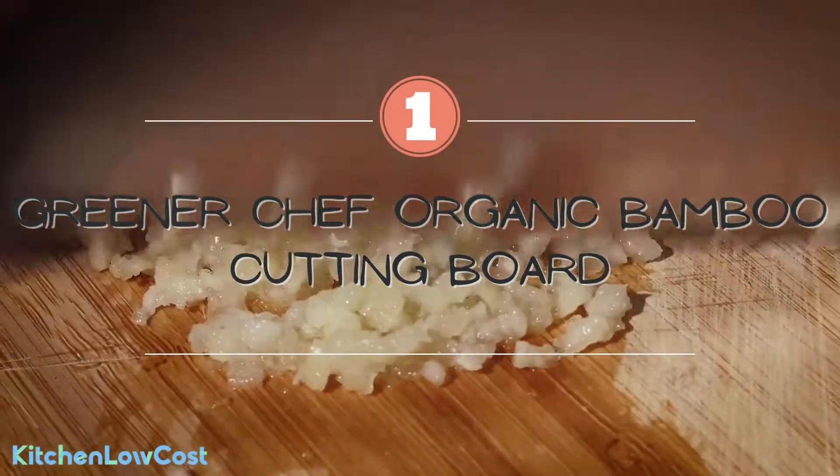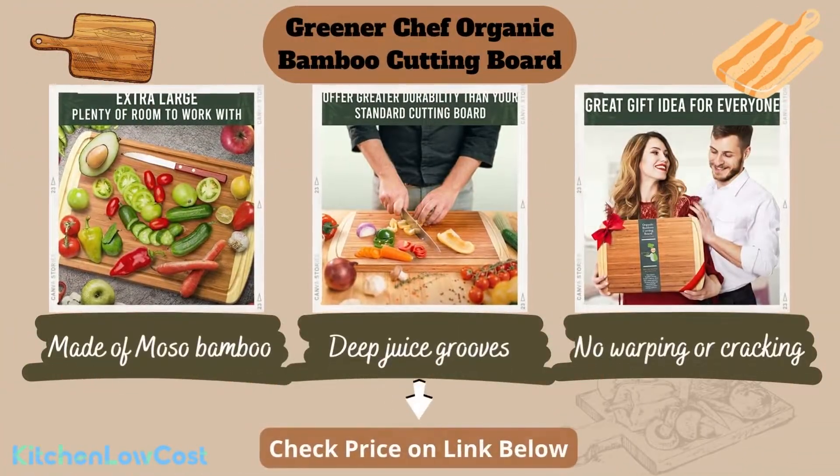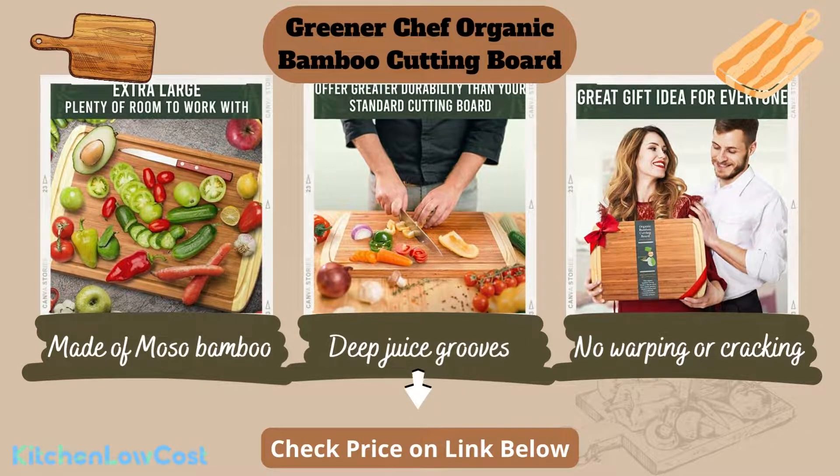The first item is this Greener Chef organic bamboo cutting board. It is made of Moso bamboo which is anti-allergic and anti-static. It is also fire resistant. This cutting board has no warping or cracking.